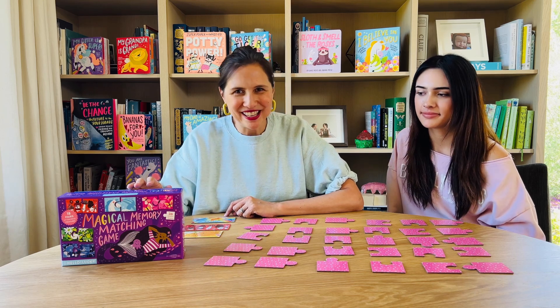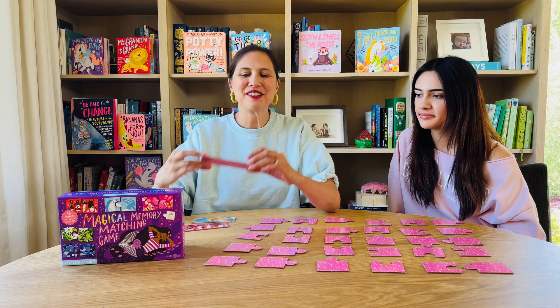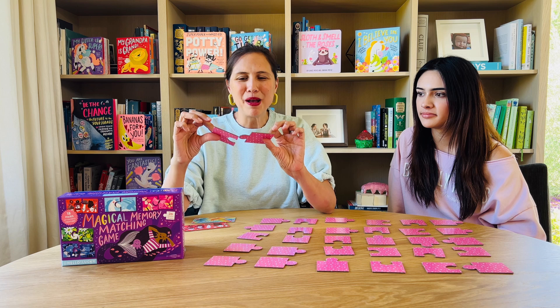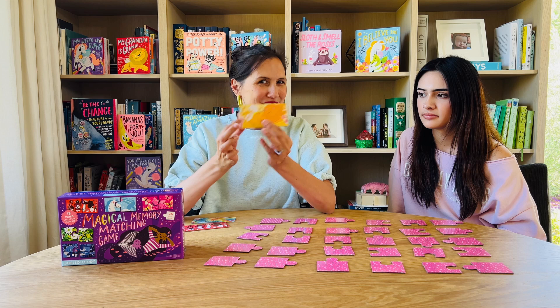This is our Magical Memory Matching Game. It's a memory matching game that features 18 different puzzle pairs, great for developing fine motor skills and color recognition. Each puzzle pair features a fun animal, is a different color, and they go together really easily — just two pieces to the pair.